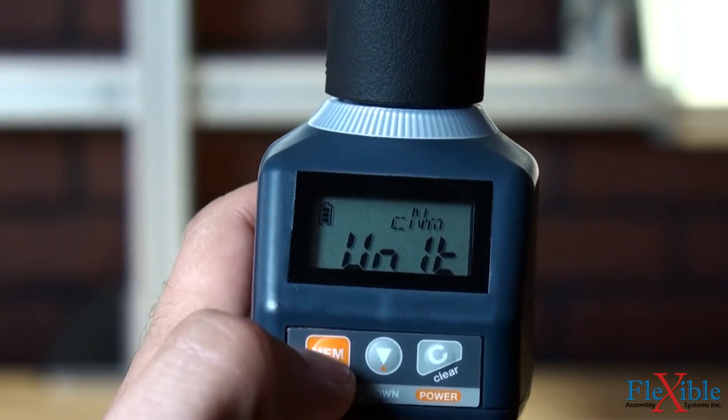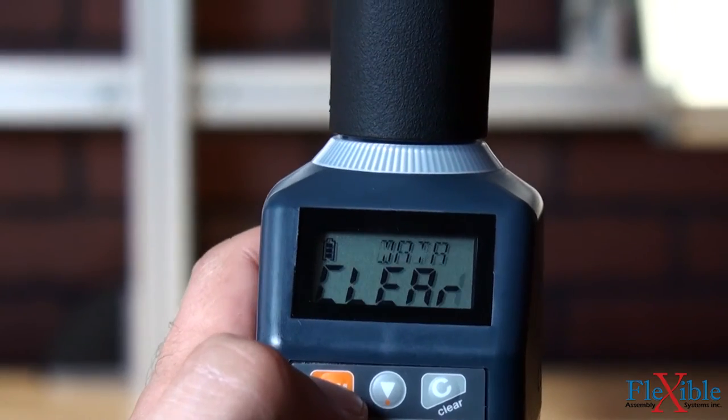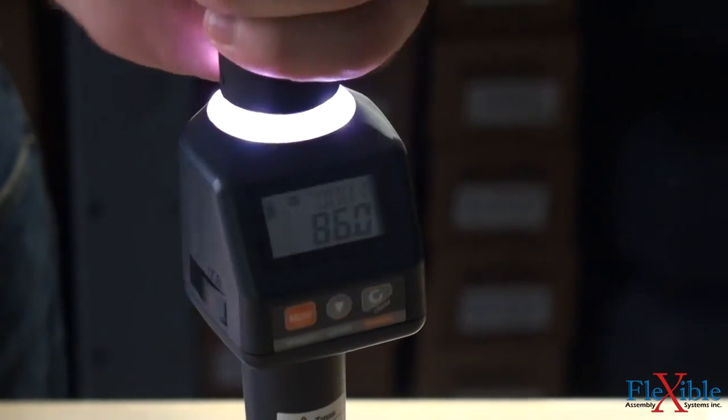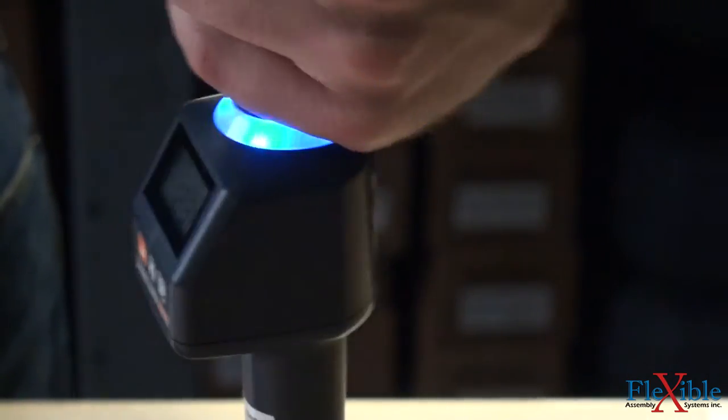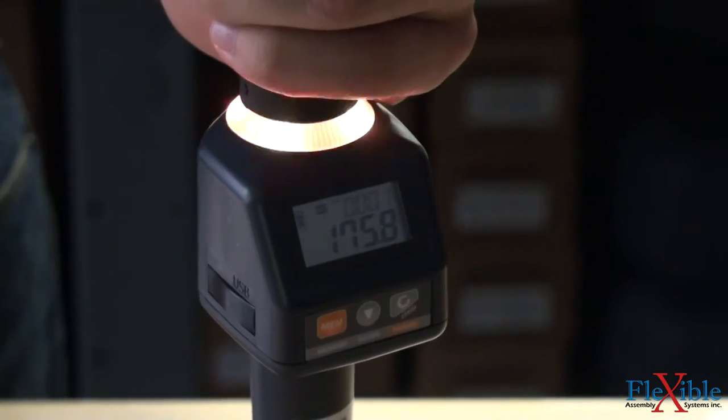The new judgement feature allows the tool to be used in two modes of operation. When in tighten mode, the LED indicator and buzzer alert the user to the status of the cycle. When approaching the target torque, the LED ring will glow white. Once torque is achieved, the ring will glow blue, and then turn to yellow-red when tightening over the target torque.